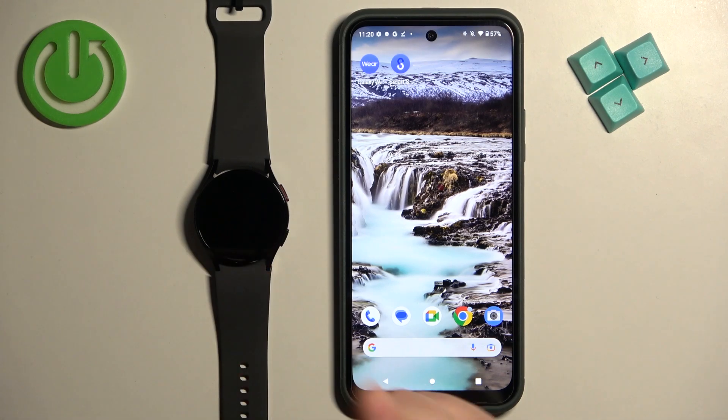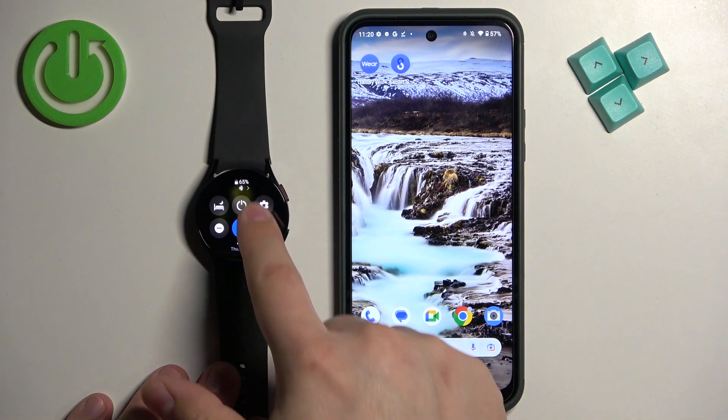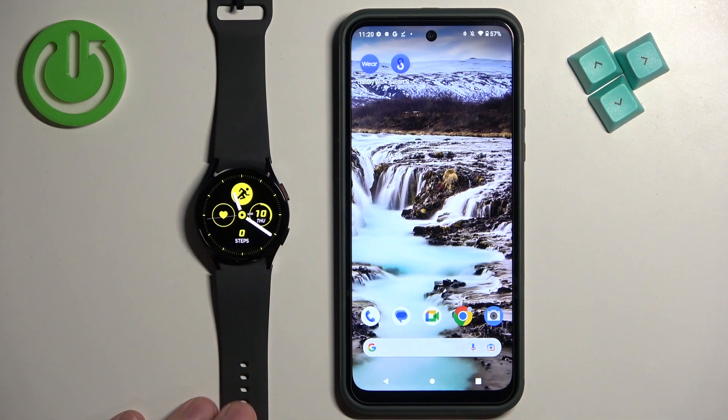Before we start, your watch needs to be paired with a phone via the Galaxy Wearable application. Also make sure that the battery level on your watch is above 20 or 30 percent before you reset your watch, because if the battery dies during the resetting process it might damage your watch.